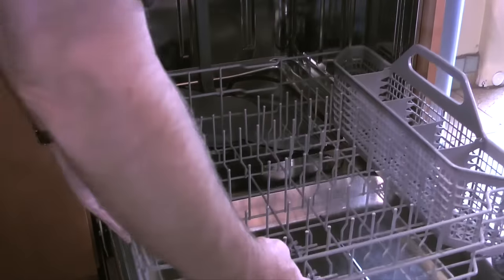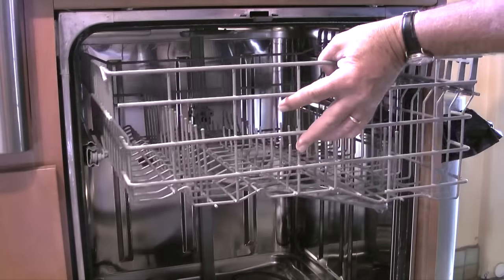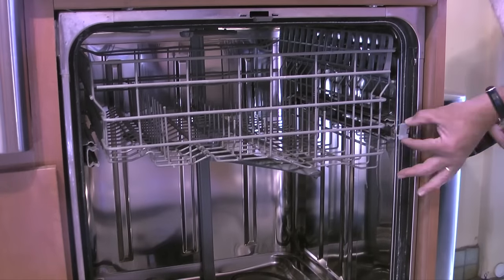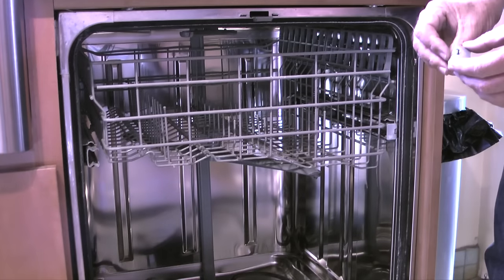The final two items are the bottom rack and the upper rack. The bottom rack slides right in, and on the upper rack I'll insert the wheels on the rack into the slide rails, and when the rack is slid in I'll reattach the cover caps.